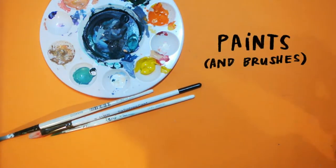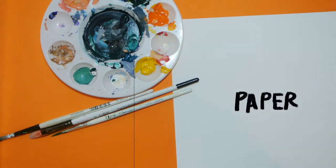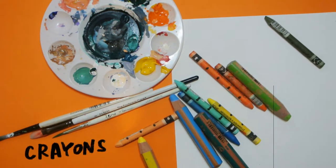So today we're going to use some paints, some paper obviously, and crayons, felt pens, pencils — whatever you've got, you can use anything.